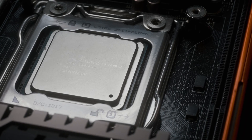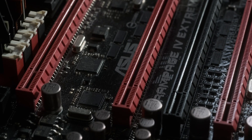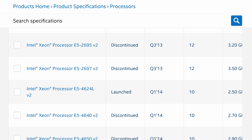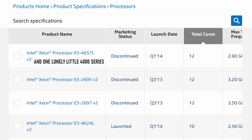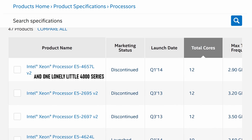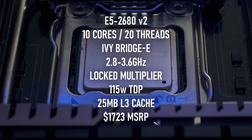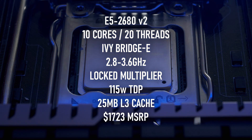It still fits nicely into the Socket 2011 boards that the previous versions did, though if you have a particularly old motherboard, you may need to update your BIOS to get it working. Ivy Bridge on 2011 takes things further than Sandy ever did, with 2000 series CPUs offering up to 12 cores. This particular model has a mere 10 cores, 20 threads, and 25 megabytes of L3 cache, with an all-core clock speed of 2.8GHz and single-core boosts up to 3.6GHz.